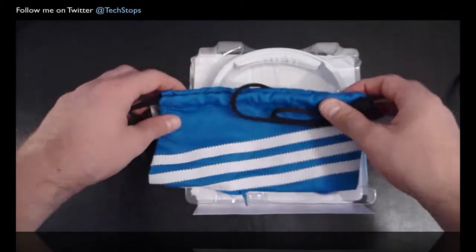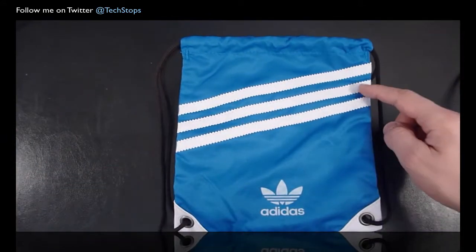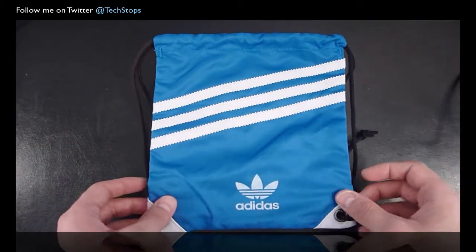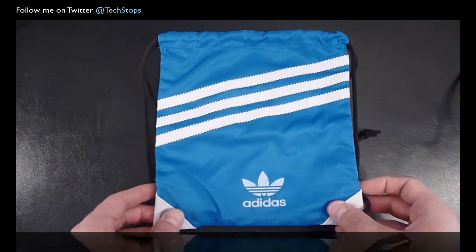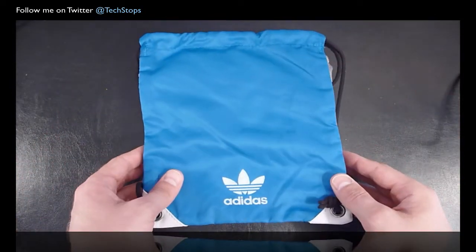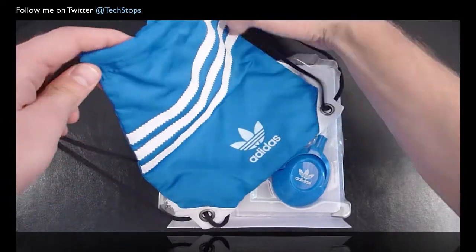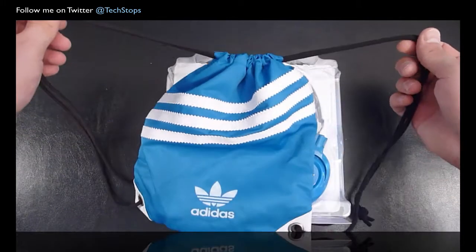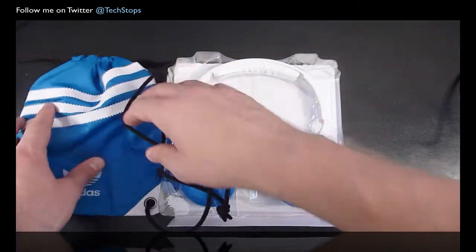And there's the pouch first of all — it's a really nice looking pouch actually. You have the three-stripe Adidas logo, an Adidas logo in the retro styling, felt material down the bottom, drawstrings, and another logo on the back. It's the standard Adidas blue. Really nice pouch — a lot more than I was expecting.